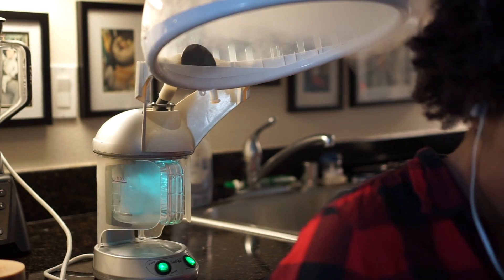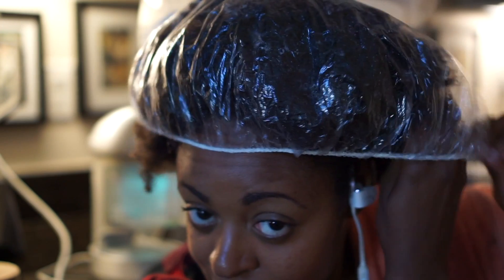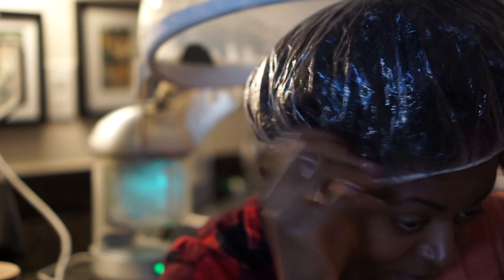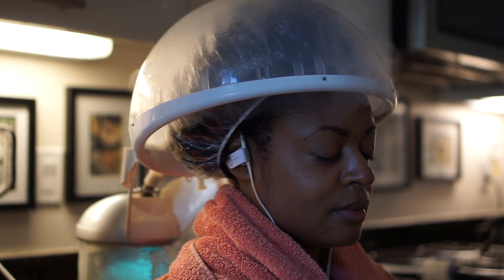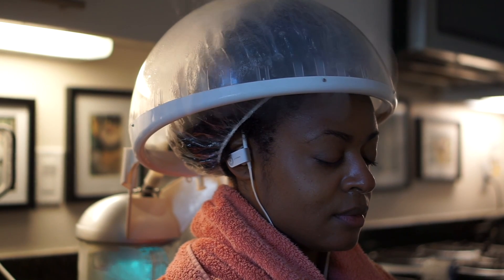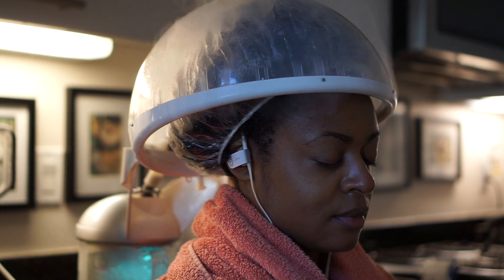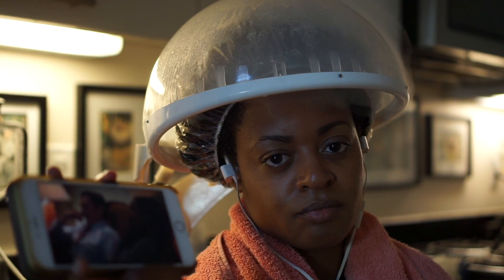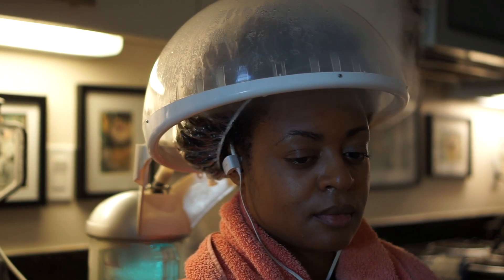After I've gotten my steamer up and running, I sit my head underneath the dryer with a plastic cap just to really circulate the heat that's going to be encapsulating my hair. Putting a cap on really ensures that the moisture penetrates the strands of my hair. I usually stay under there for about 20 minutes — that's usually when the water runs out. My favorite thing to do when I'm steaming? Watch a TV show. This is Gypsy — amazing, you should check it out.